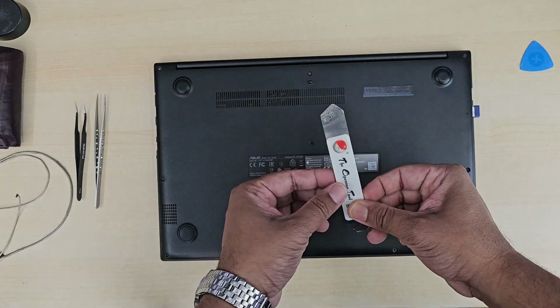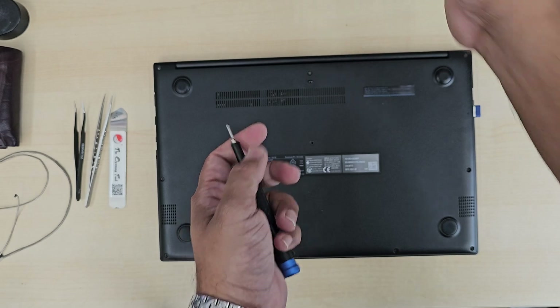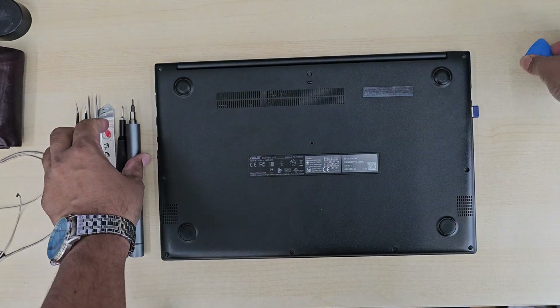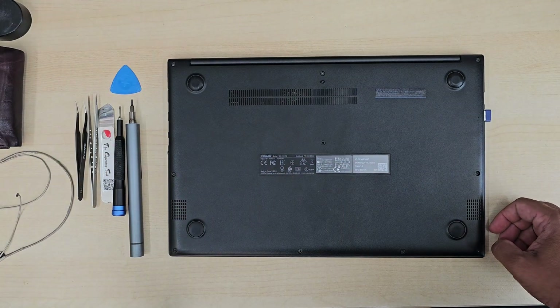First things first, you'll need some tools: a Phillips screwdriver and a flat opening tool. I use a motorized one because every day I need to open five to ten laptops, and manual tools are a kind of pain for my wrist.